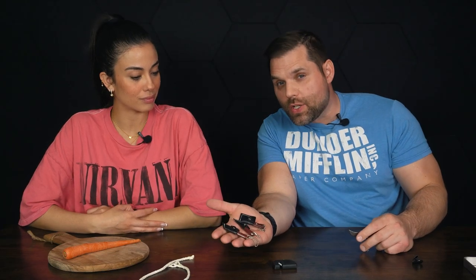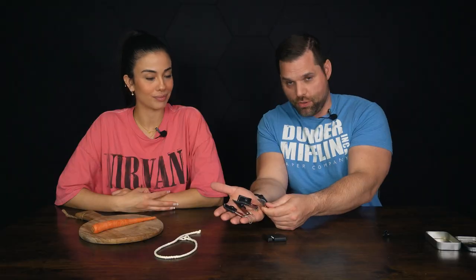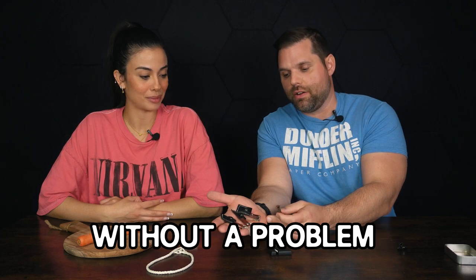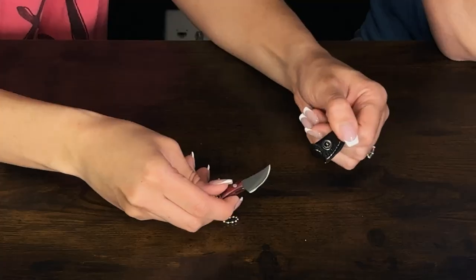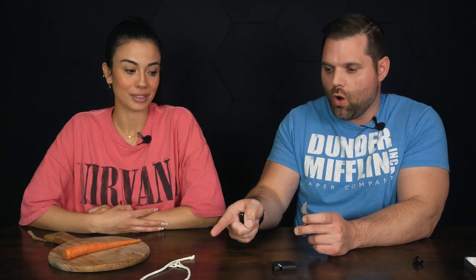This little knife set right here may look like a toy, but it's anything but. As you just saw, it sliced through paper without a problem. It comes with its own sharpener, each knife has a little sheath, and it really just fits right on a keychain. Let's go ahead and test them a little bit more on a carrot and a rope.